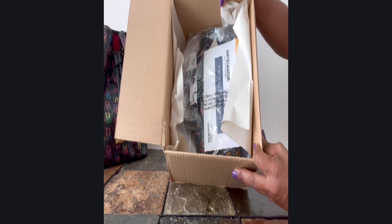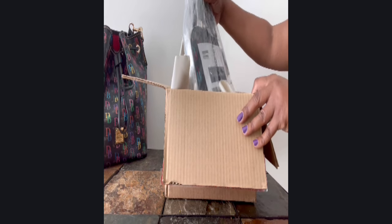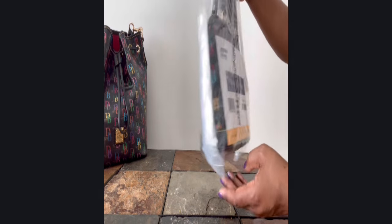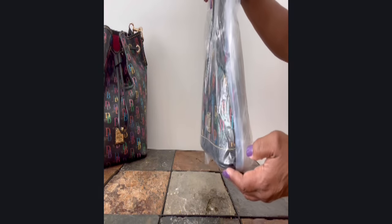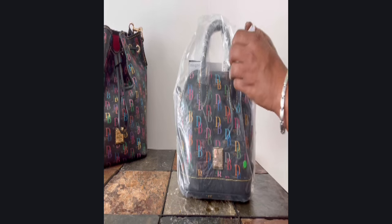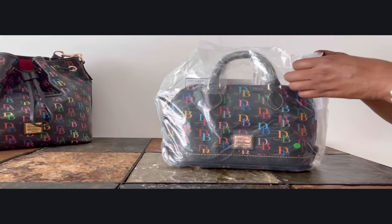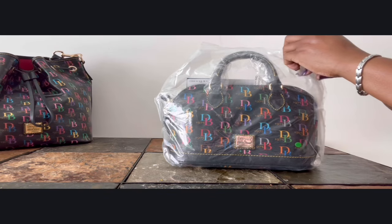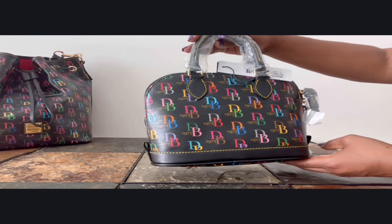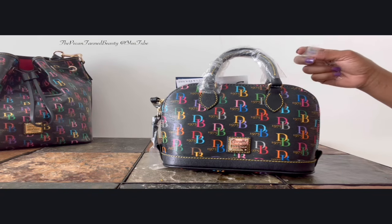Here we go, and I can already tell she is new with tags. Here she is guys — look at this. As you can see it is a smaller item, and this is the Dooney and Bourke DB75 Bitsy bag. As you can see she is still wrapped in the factory packaging.